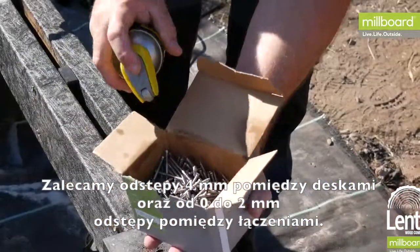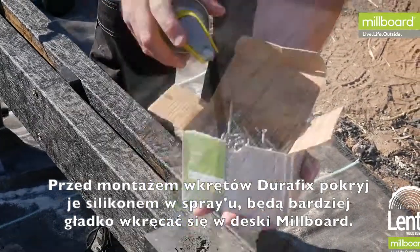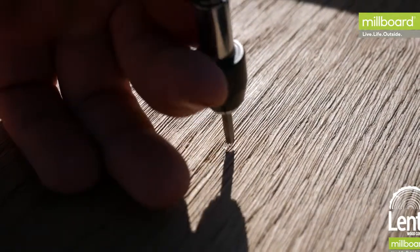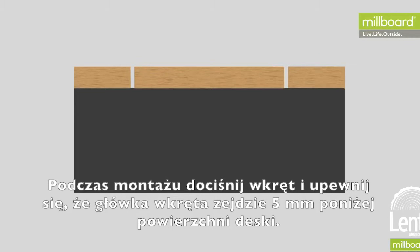Before fixing the boards, you can prepare the durafix screws by lightly spraying them with silicon spray. This enables the screw to enter the board smoothly and helps the top surface of the board conceal the screw. When screwing into the boards, push down onto the screw and ensure that the head goes five millimeters beneath the surface of the board.